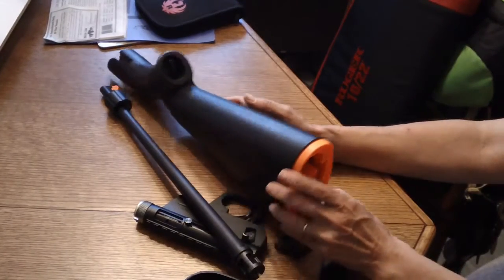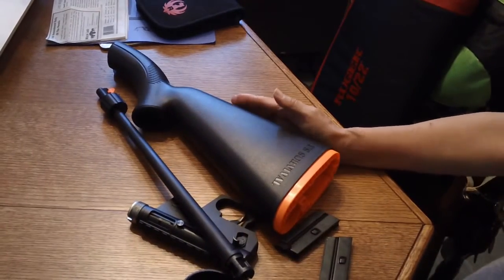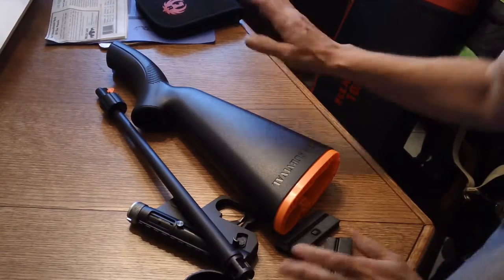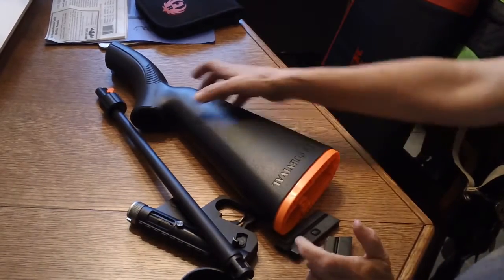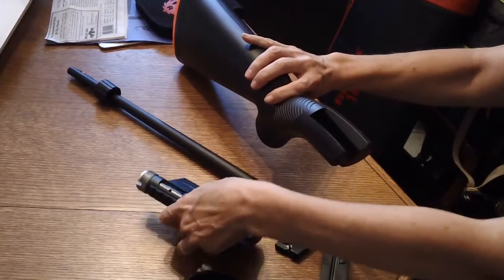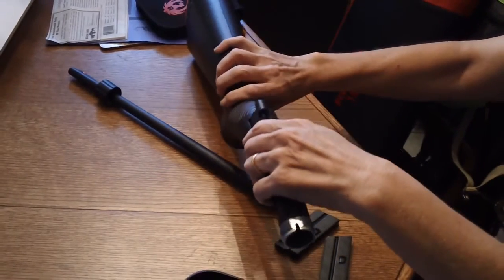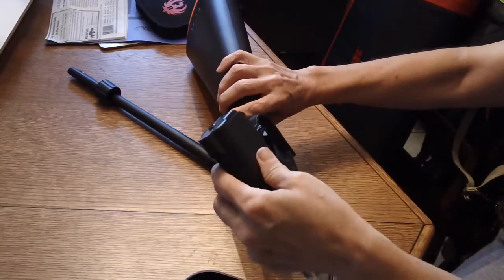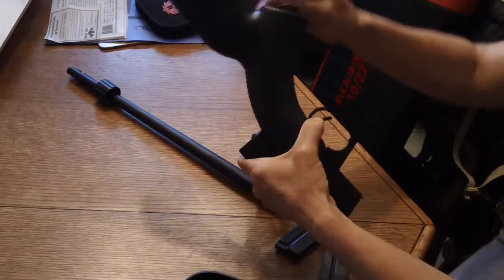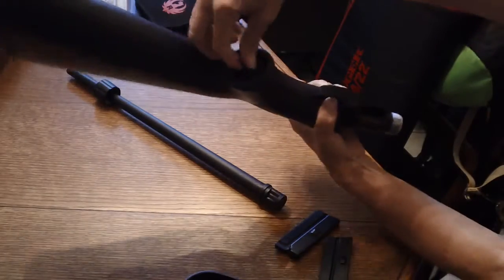It stows and all that good stuff, but how accurate is it? Well, you're about to find out — this little puppy is really accurate. I had worried about it because you have to put it together, so I thought it won't be very accurate. But you simply put the receiver in here.